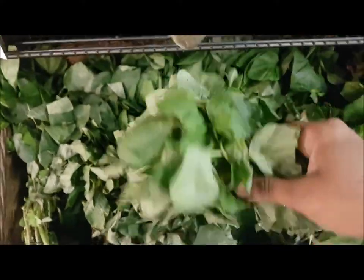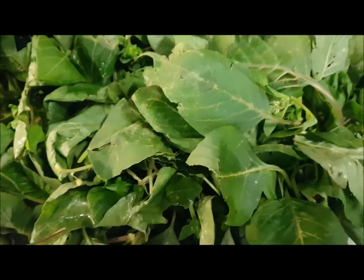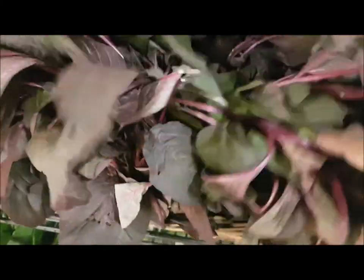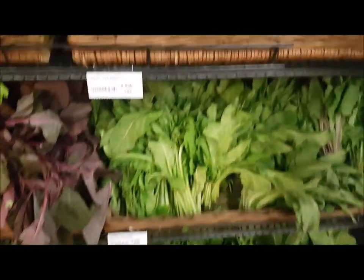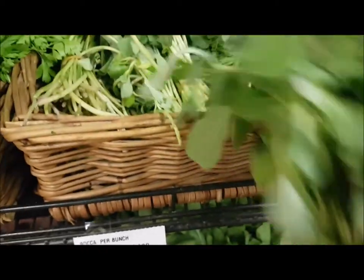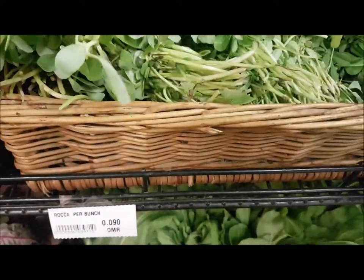For spinach, I always opt for fresh, nicely fragranced varieties. This is called matki bhaji — I'm not sure what you call it elsewhere — it's very tasty cooked in a dry method. This similar variety also goes well with lentils and dry cooking. Next is palak, which we Indians especially love — palak paneer is my favorite. This one is kulfiki bhaji, called roka in English, and it's delicious cooked with toor dal.